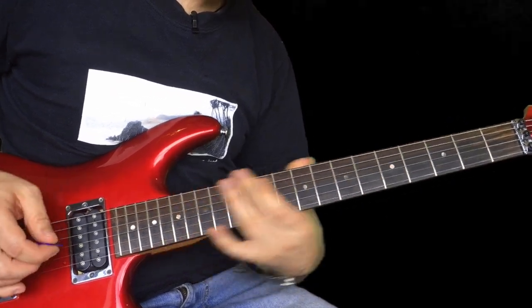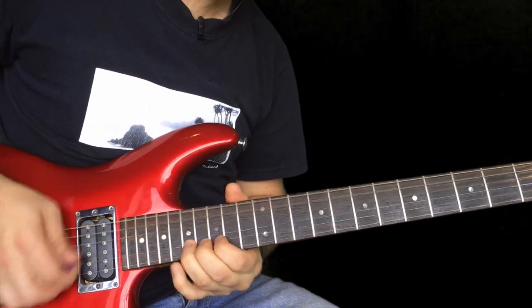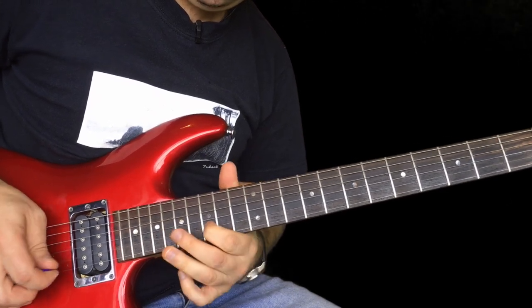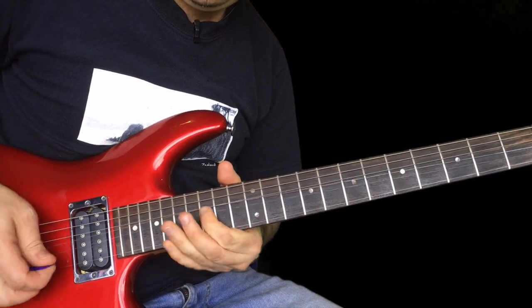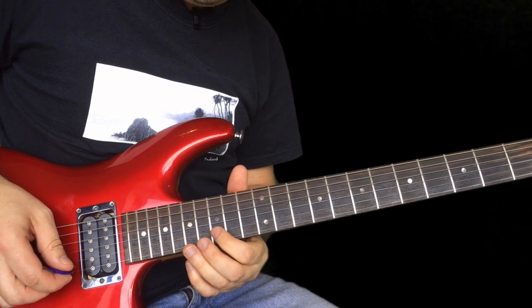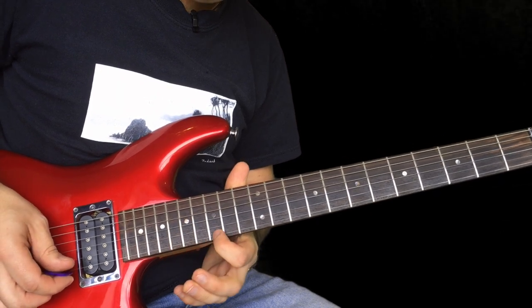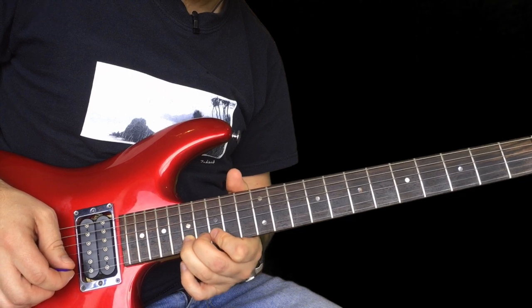Then we do a little slide off, kind of slide there with your hand. Then we've got the main melody. Let me finish it there. First of all, we've got this bend 17 on the B. A bit of vibrato, 15 on the high E, back to 17 there on the B.